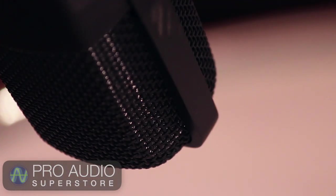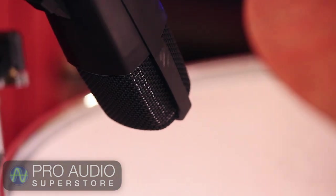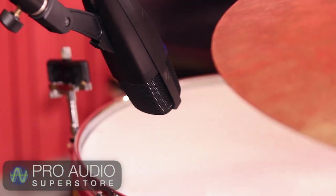On the floor tom, I'm also using a Sennheiser MD421. They just sound good on this application. Same positioning technique here as with the other tom.